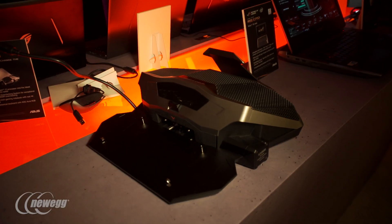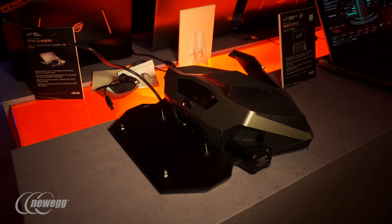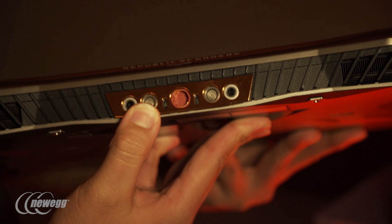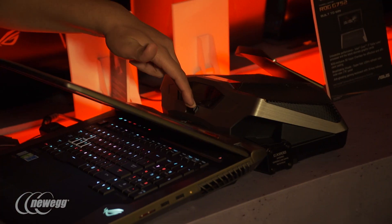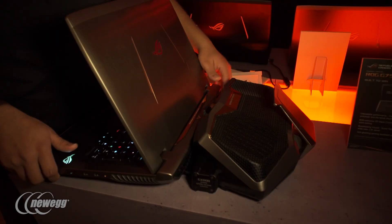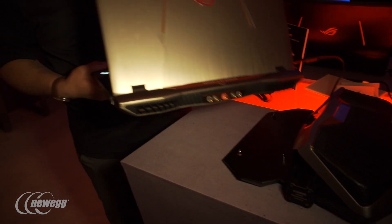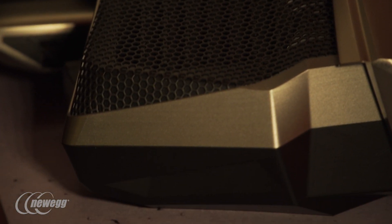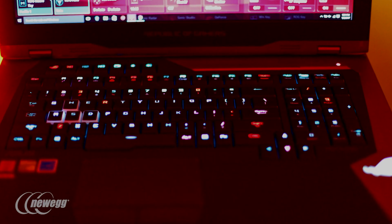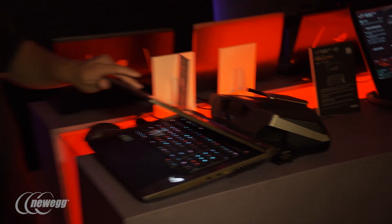Right off the bat, we've got an awesome water cooling setup — a legitimate radiator-fan configuration with compression fittings and auto-sealing technology. You can press this to unlock and remove the notebook to use it independently for a great gaming experience. But when you're looking to take it to the next level, you can overclock the CPU, overclock the dual GTX 1080s inside, and even overclock the memory — it's all possible.